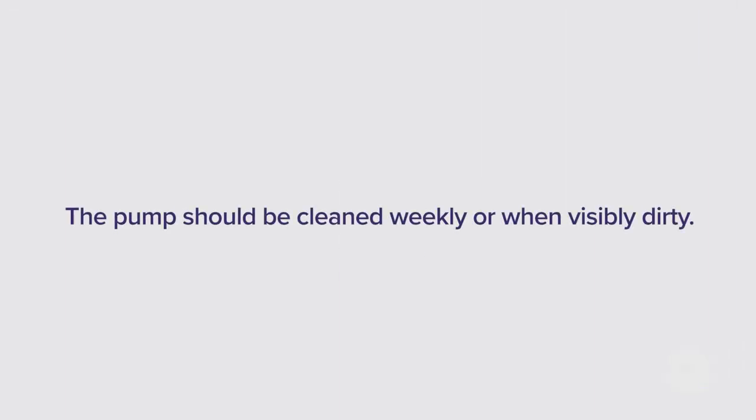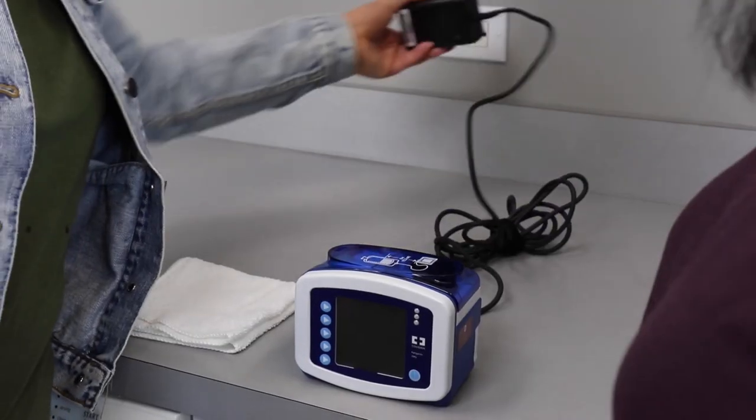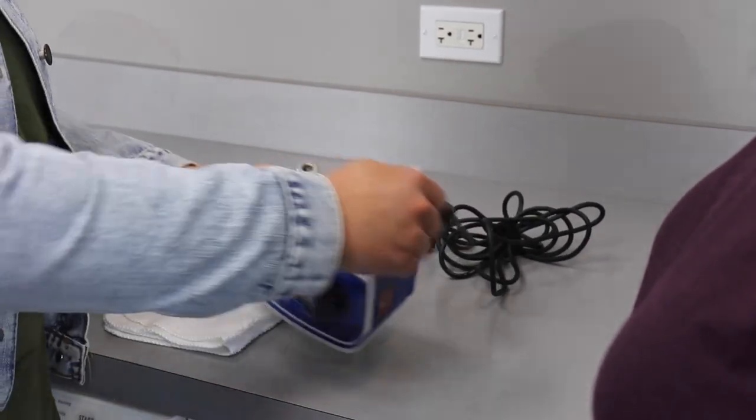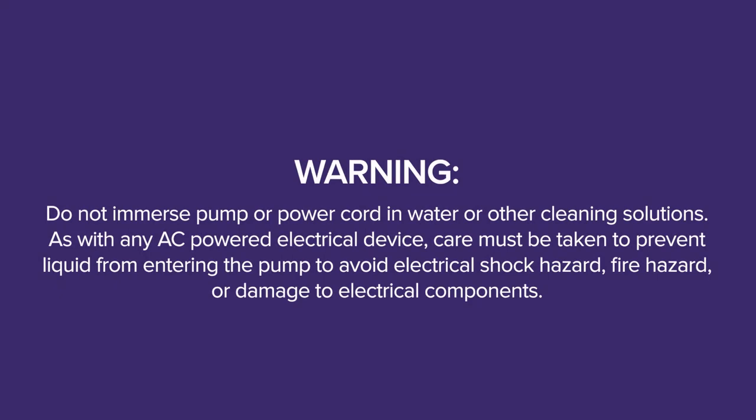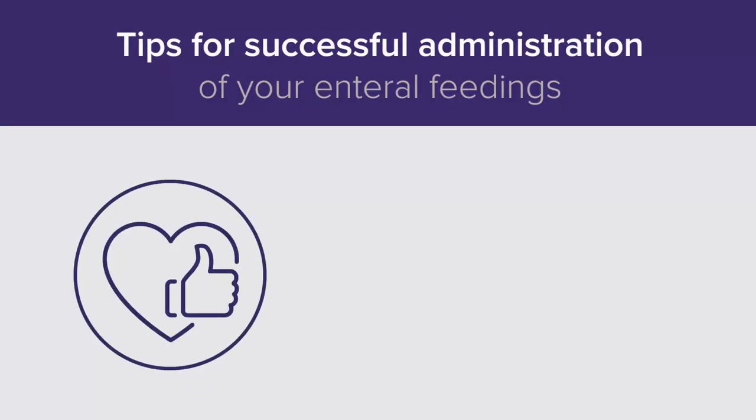The pump should be cleaned weekly or when visibly dirty. To clean, first ensure the feeding set is not loaded. Unplug the power cord from the enteral pump. Using a clean damp, not wet, cloth, gently clean the surface area of the pump, including thoroughly cleaning the area where tubing is set and the black rotor wheel. Warning: do not immerse the pump or power cord in water or other cleaning solutions. As with any AC-powered electrical device, care must be taken to prevent liquid from entering the pump to avoid electrical shock hazard, fire hazard, or damage to electrical components.